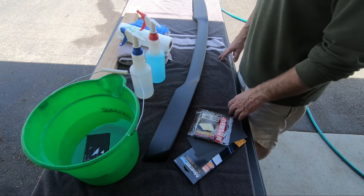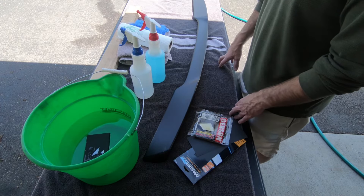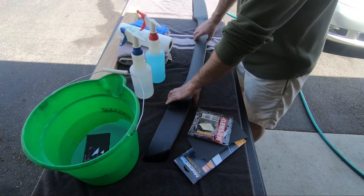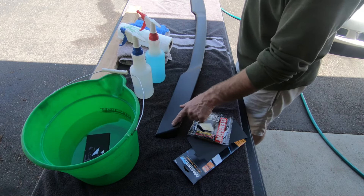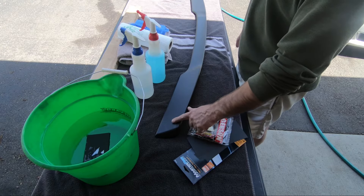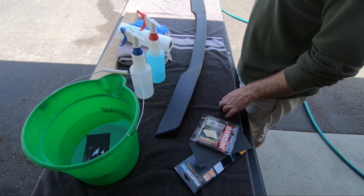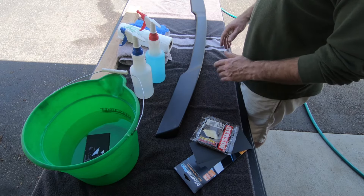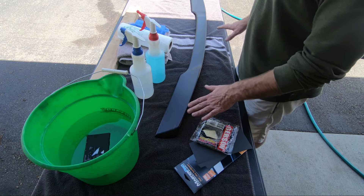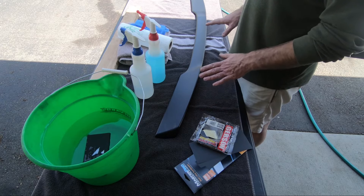Hey guys, today I'm gonna be starting the prep work for my ZR1 replica spoiler to put on my C6 base. It came painted matte black but it was done very poorly. There are two spots — a scratch here and a spot right here where the plastic bag rubbed during transport and wore right through the paint. I could have returned it but would have had to pay shipping, and based on this damage I can't imagine it wouldn't happen again. So I'm going to prep this and repaint it flat black.